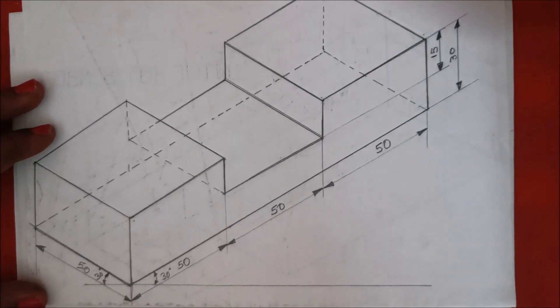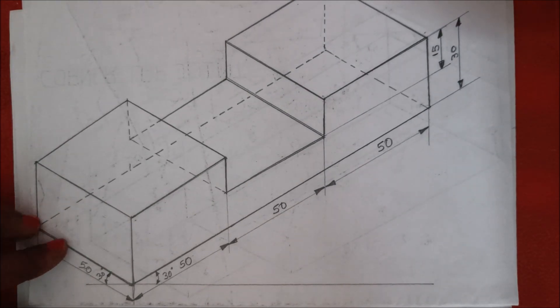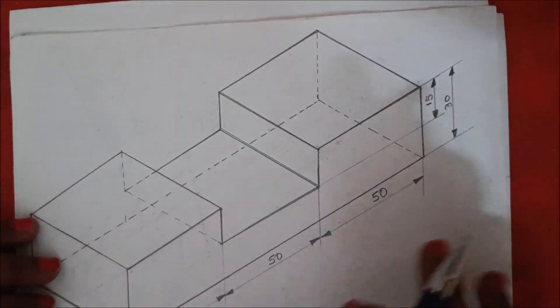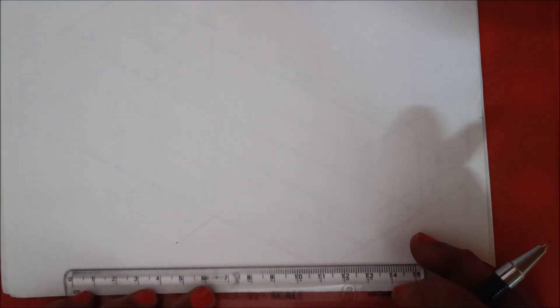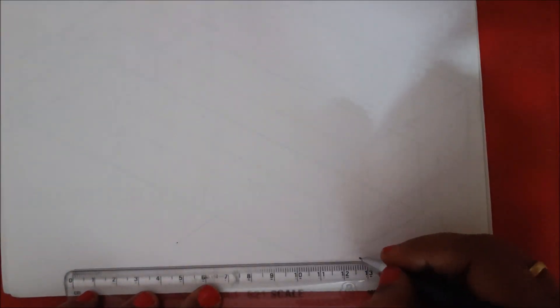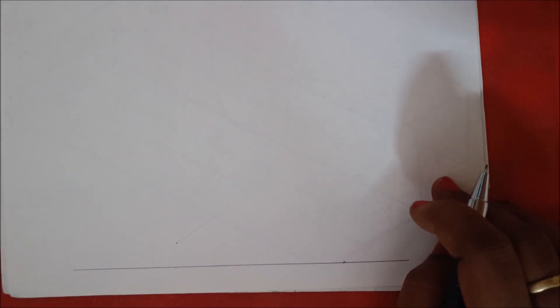This is about the first figure in the half lap joint. Next we are going to discuss the second figure in this half lap joint. For this second figure also, first draw a straight line and start the figure from the bottom so that you can draw completely on this page. Mark a point on the right side for the formation angles.